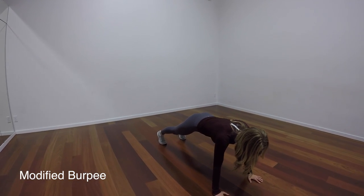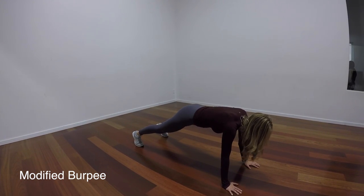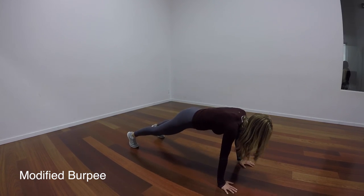I know we all hate burpees, so let's just take the second half of the burpee, work the legs a little bit more, and just crawl away from there.